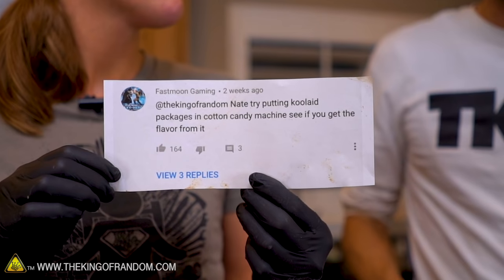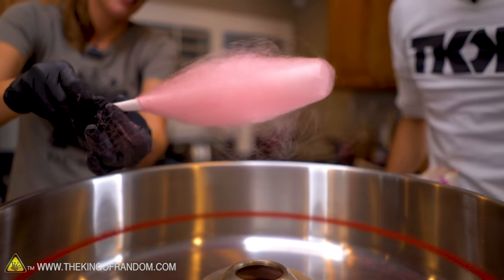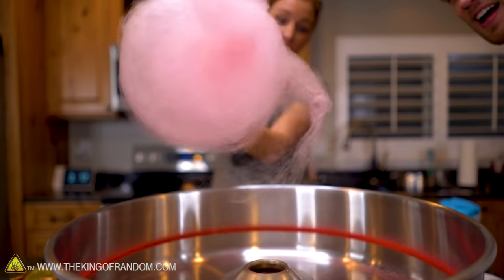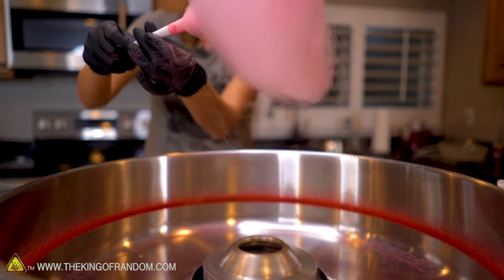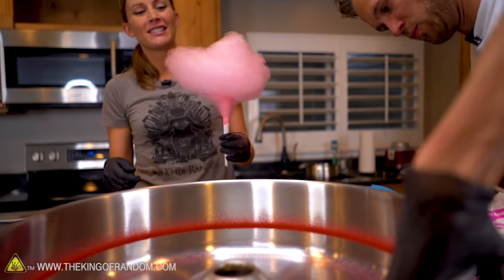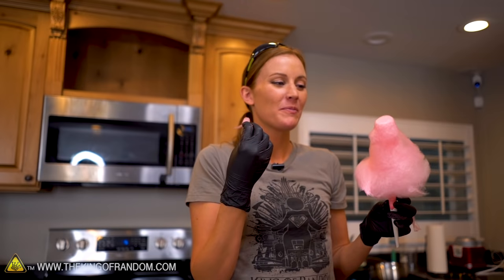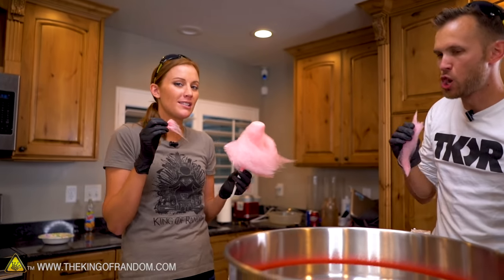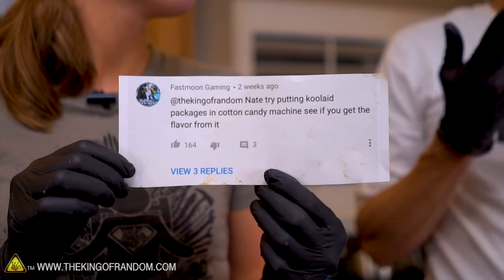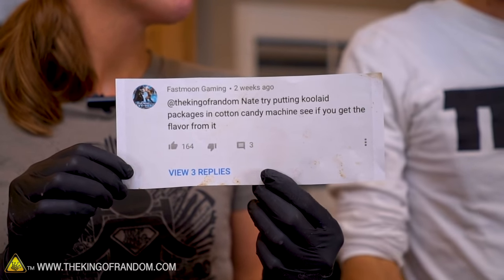Fast Moon Gaming asks: try putting Kool-Aid packages in the cotton candy machine, see if you get flavor from it. Now it suddenly smells like Kool-Aid in here. We're getting high floss production, but also a lot of sugar being thrown out to the side. There's a lot that is not properly melting. It's tangy — there is a slight burn flavor. This one did take a little bit longer to run, so it probably burned some of those solids. But it tastes like cherry Kool-Aid! Yes, you can make cotton candy out of Kool-Aid. It is amazing.